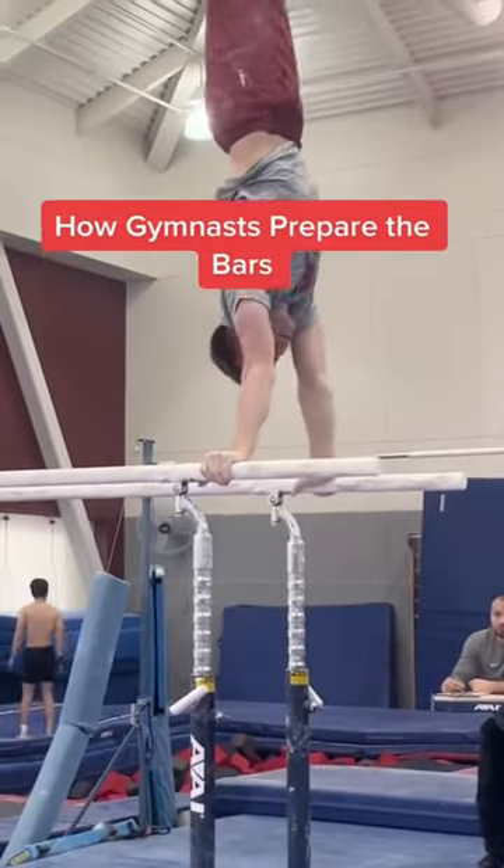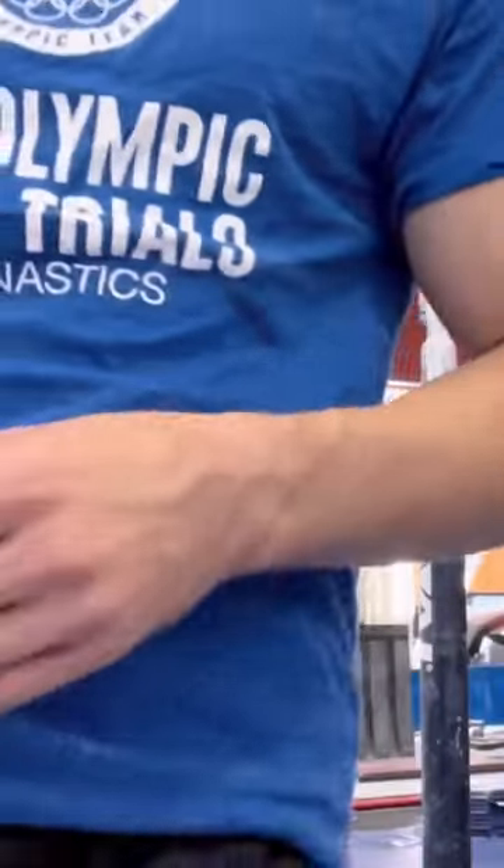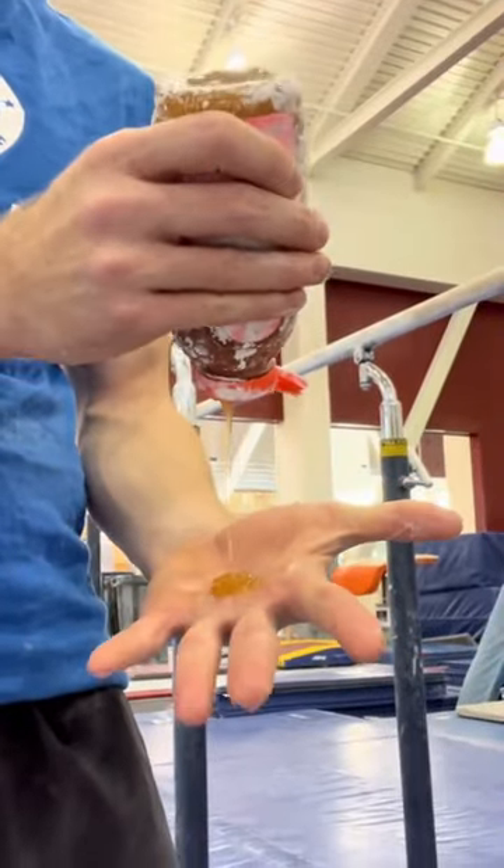This is how gymnasts prepare the bars before they hang on them. To make the bars sticky, I actually use honey. Some gymnasts prefer sugar water or maple syrup, but I like honey.